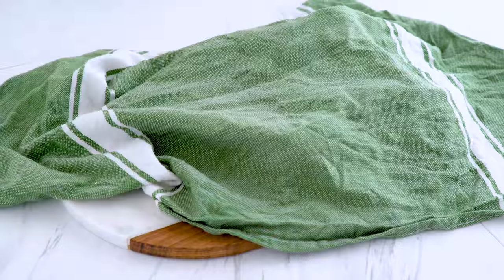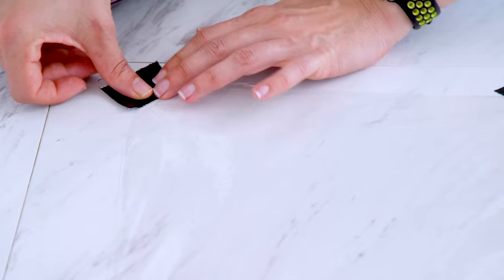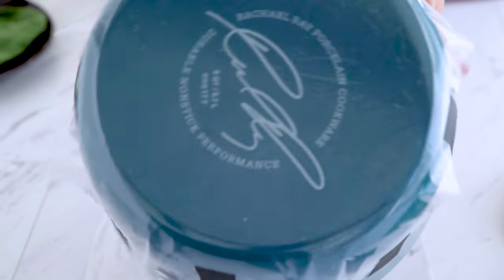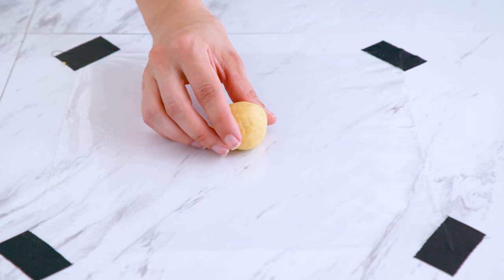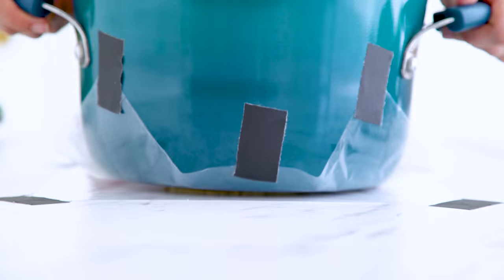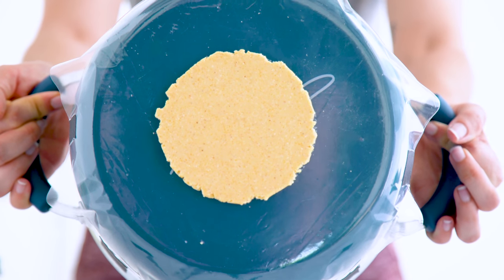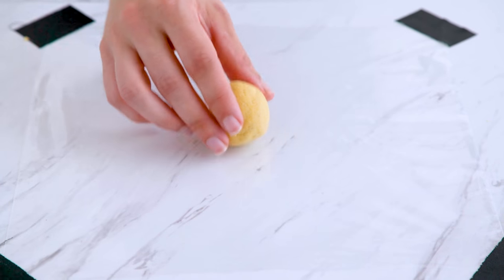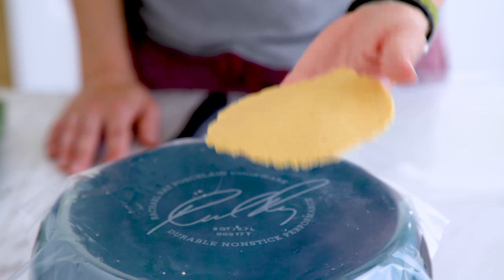If you have a tortilla press, great, but if not, you can try my hack. I took two plastic bags and cut them in half so I just have a piece of plastic. I tape one to the surface I'm working on and one to a flat bottom pot — any flat surface would work. I add a dough ball to the plastic, press, and voila! A pressed tortilla, easy peasy. A rolling pin would work just fine here as well. Whichever way you choose to get them from ball to a flat disc is fine. Carefully transfer to a plate and finish pressing the rest.